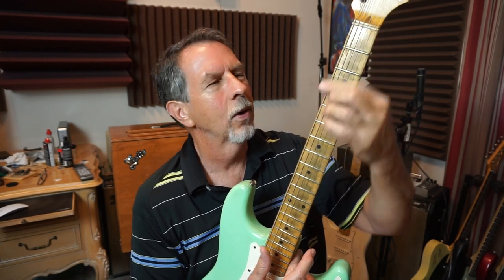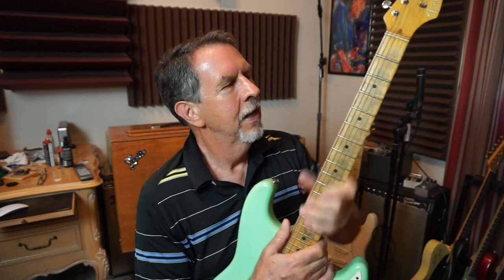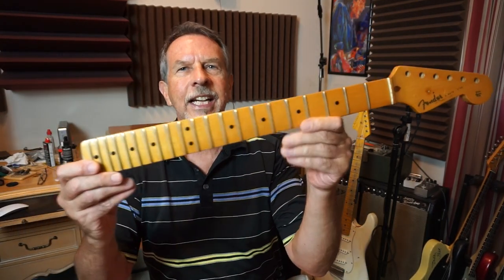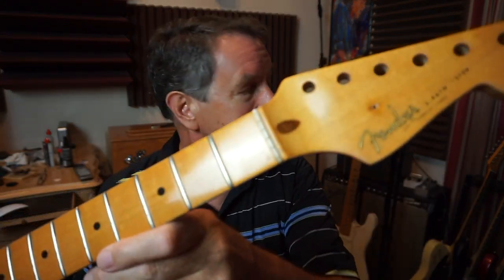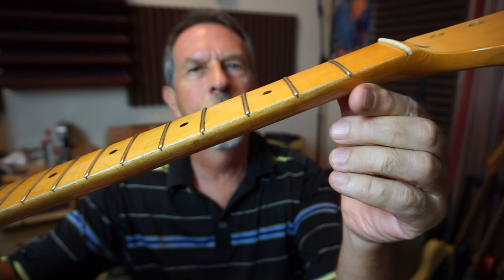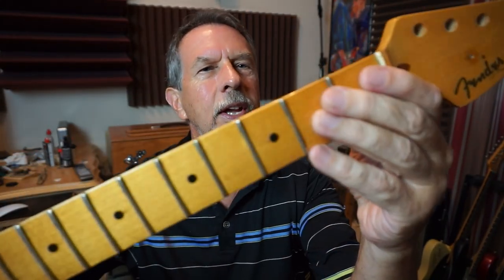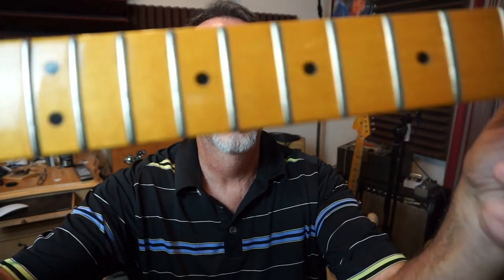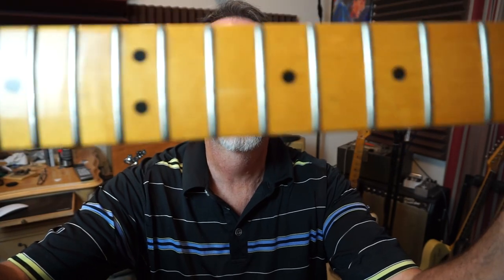I want something close to a boat neck or medium C, somewhere in between. I think I'm going to practice on this one and I'm looking at 6105 or 6150 fret wire — the 6150 is a little bit wider, about the same height, but not the full jumbo. Then I've got this neck which came off the seafoam green strat; the thing I never liked about it is it has a very thin profile and a kind of funky finish on it. It's been refretted with huge jumbo frets.